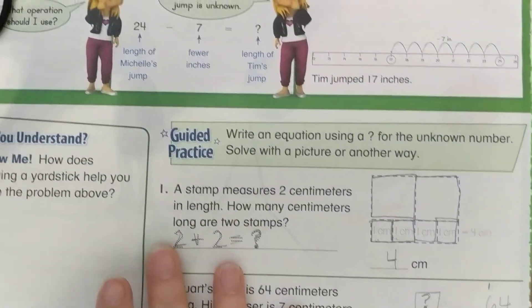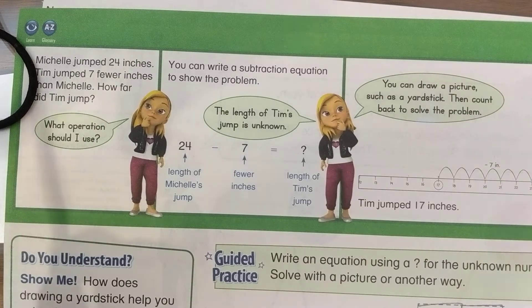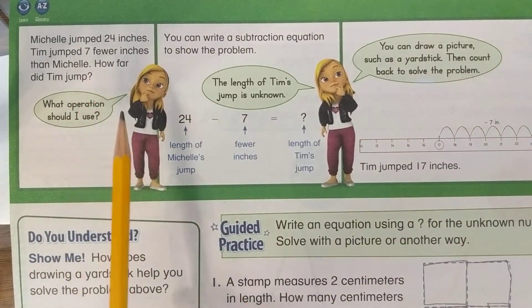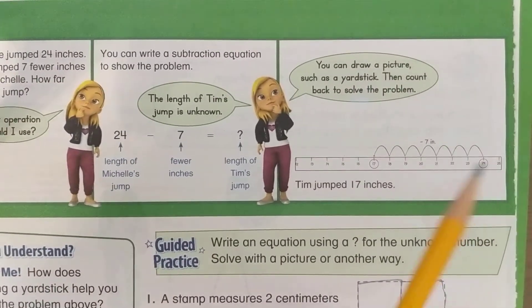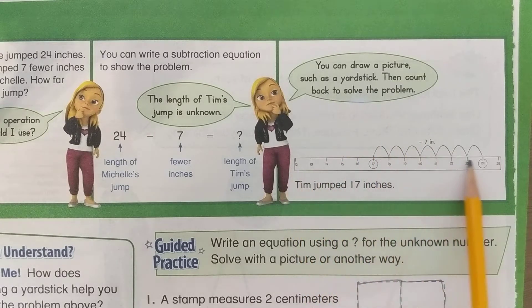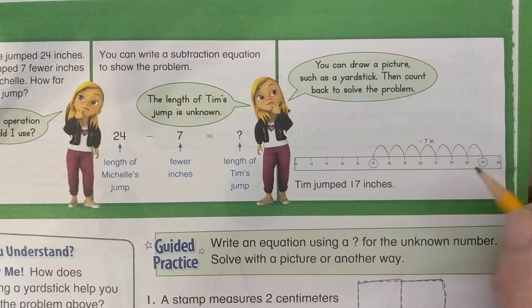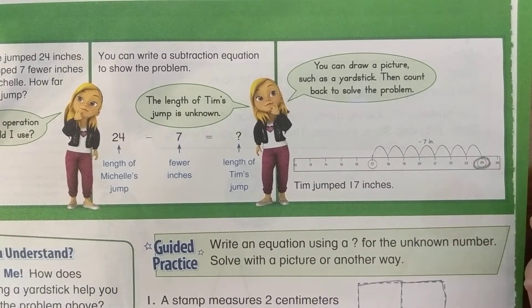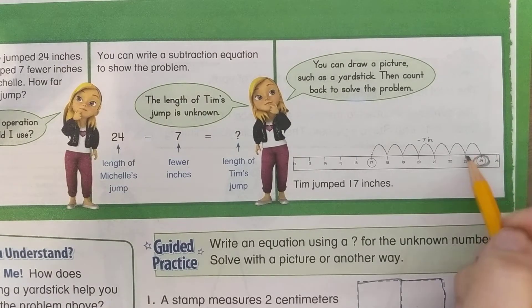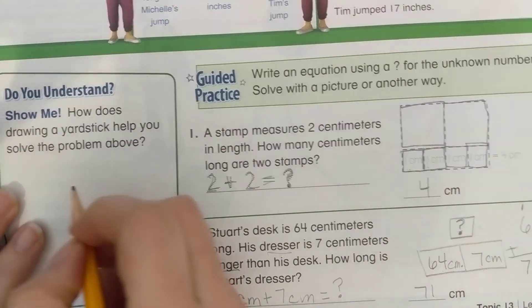For the 'Do You Understand' question: how does drawing a yardstick help you solve the problem? Michelle jumped 24 inches and Tim jumped 7 fewer than Michelle — how far did Tim jump? You can write the equation or draw a picture like a yardstick and count back. That picture looks like a number line — numbers going in order. We know she jumped 24, and if Tim jumped 7 fewer, we go backwards just like on a number line.